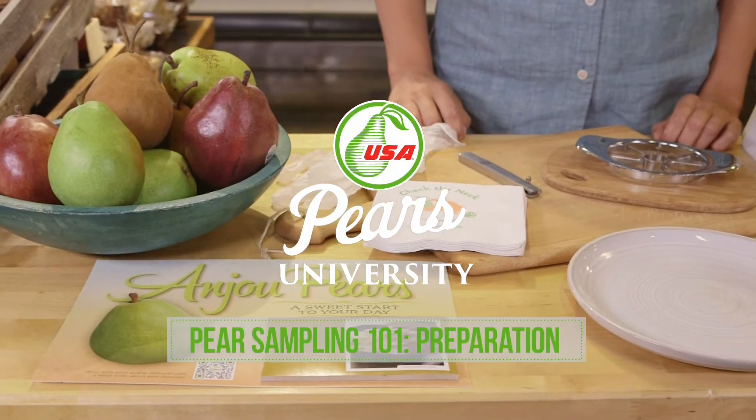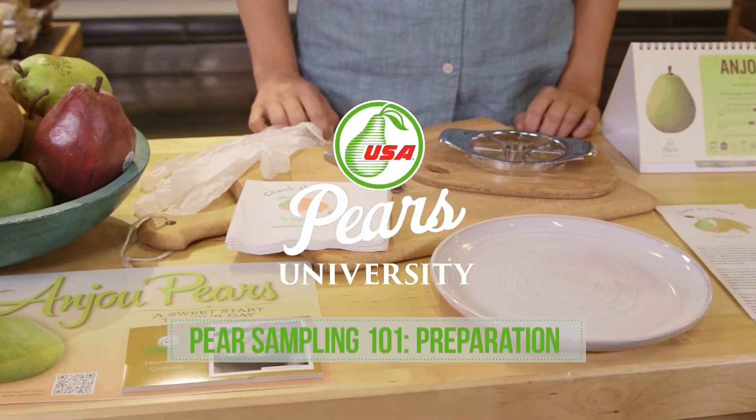Hello, and welcome to the USA Pears University Pears Sampling Course 101. I'm Julia Smith, Sampling Coordinator at Pear Bureau Northwest. In this course, we'll cover the basics of pear demos, including where to set up your demo cart and how to make sure you have the right pears for your demo.